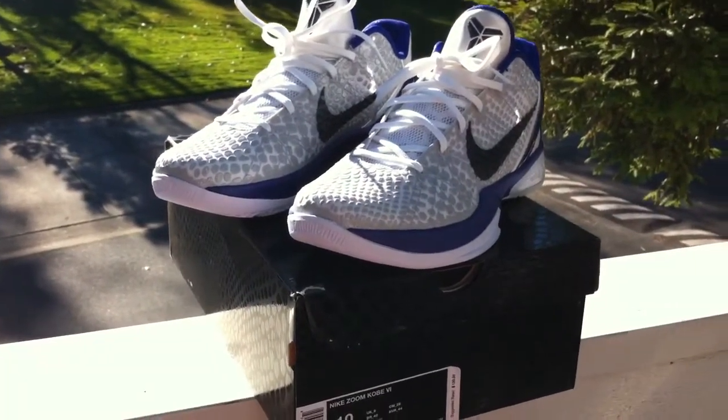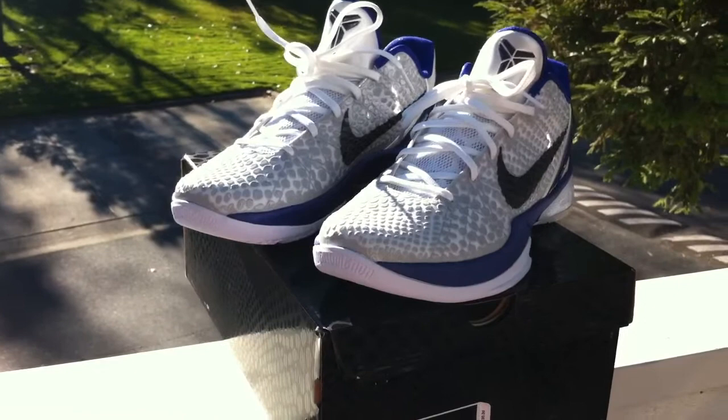What's going on YouTube? It's your boy 519 Rich Kid at it again. Quick review on the Kobe 6's.